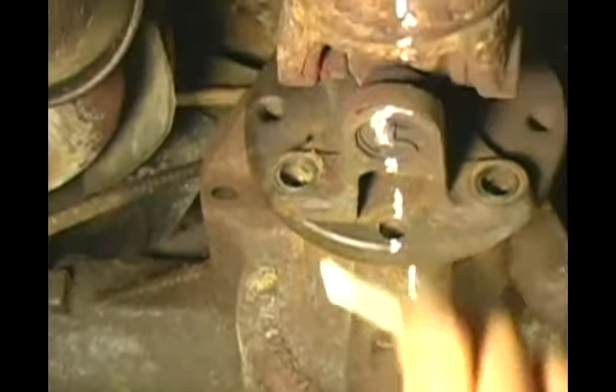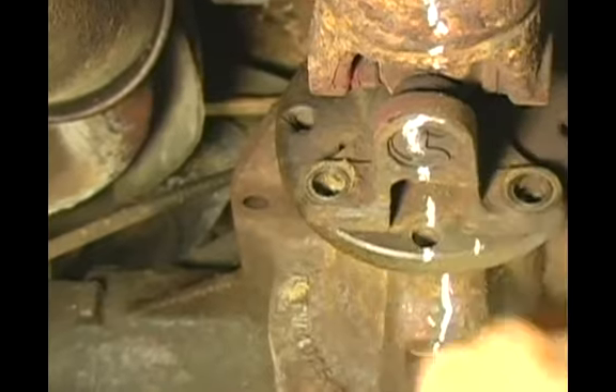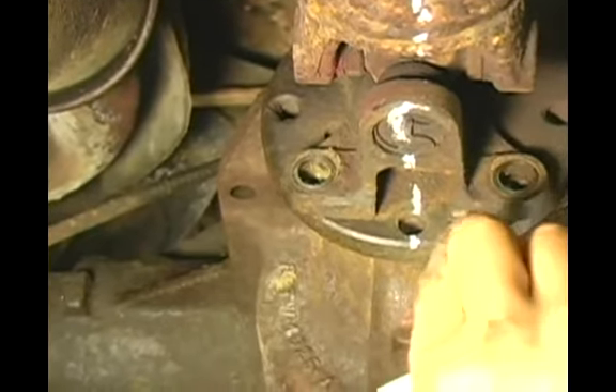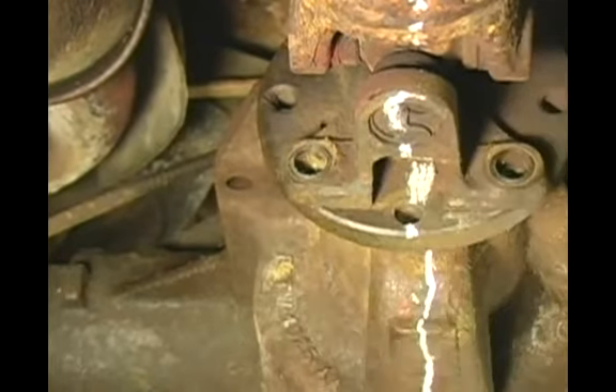The reason why I put such a large mark on there is during the service procedure, you may rub off a small mark. If you just put a little dinky mark on there, you may actually rub it off, and then you run the possibility of lining it up out of balance.